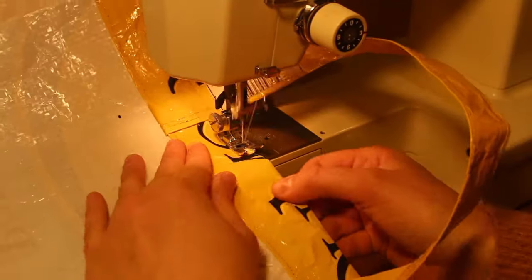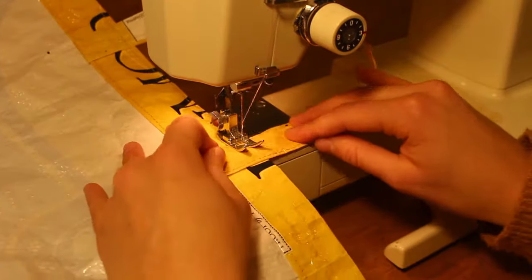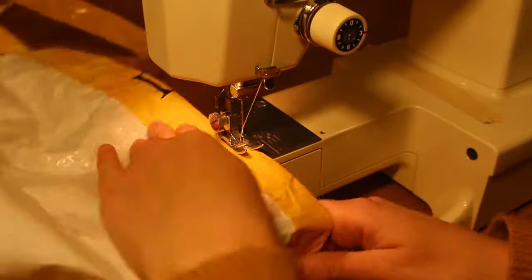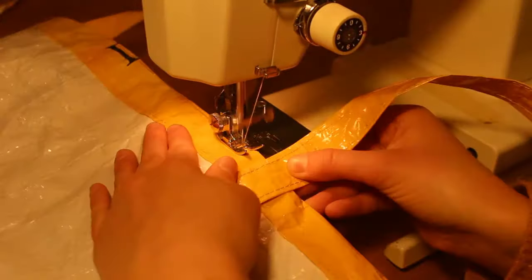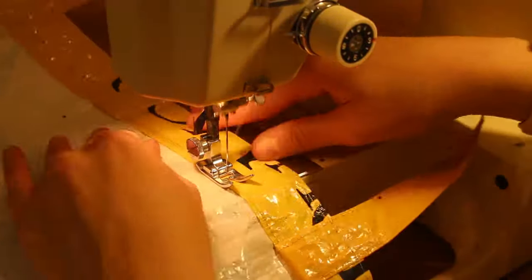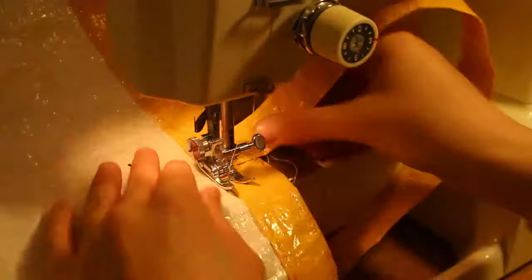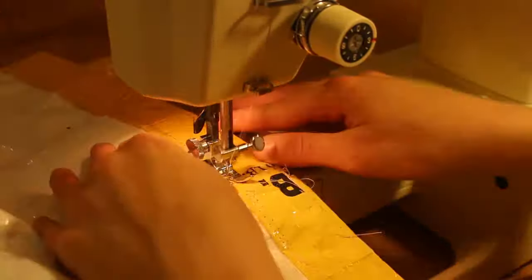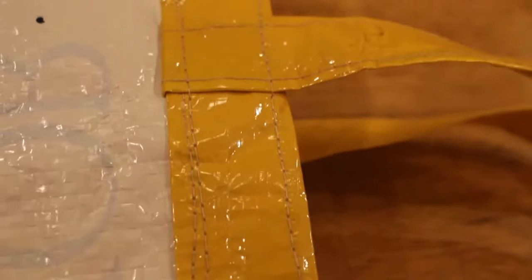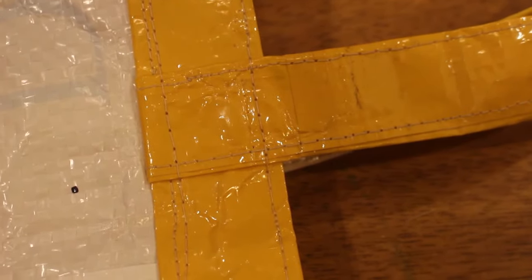On your second time around, don't forget to bend up the straps and sew over top of them. Don't forget to sew a third time around so that you get that added strength on your straps. The base of your strap should look like this once you're finished sewing. You can add extra strength by sewing a square within this square or by sewing some diagonals.